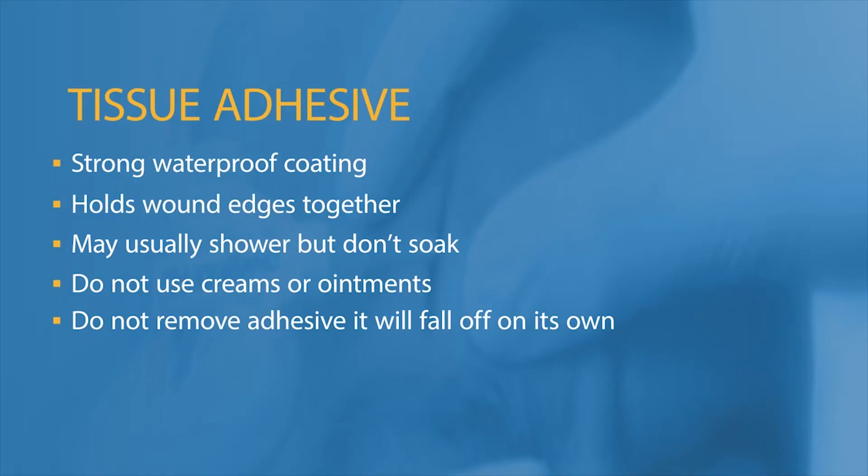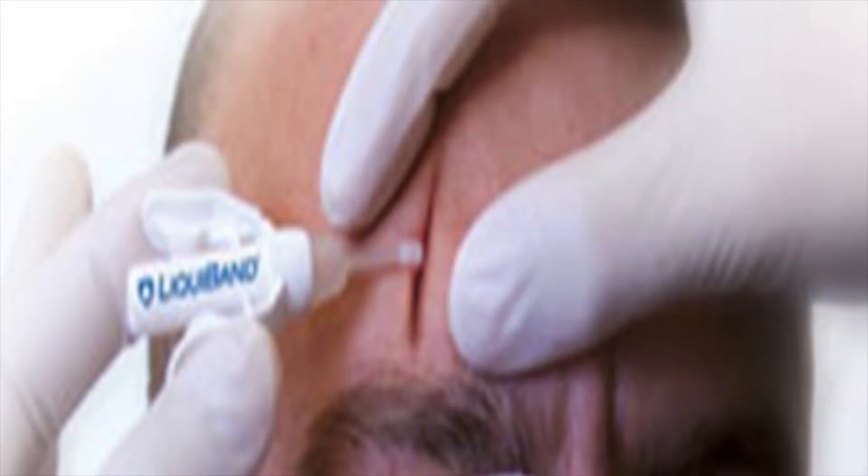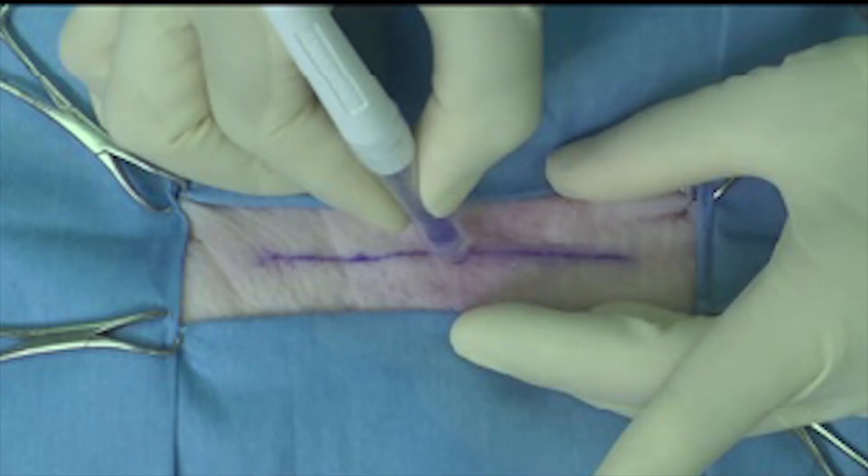Tissue adhesive provides a strong, flexible, and water-resistant coating that bonds wound edges together. The adhesive will fall off in about 7 days. You can shower, but do not soak your wound in a tub or pool. Be sure to gently dry the wound area. Do not use creams or ointments over the tissue adhesive, as this may cause the adhesive to fall off and the wound can reopen. Do not scratch, rub, or pick at the adhesive, and do not put tape directly over the adhesive.